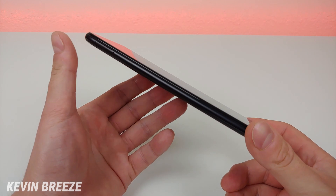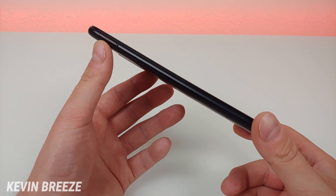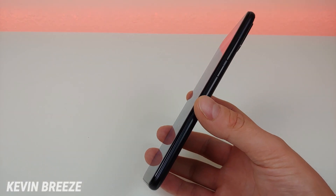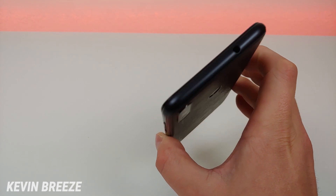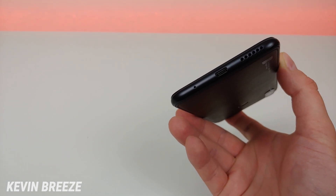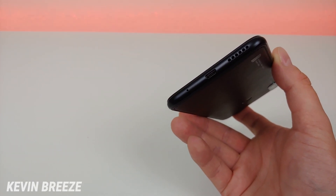On the left side of the phone we have the slot for the micro SD card and SIM card. This phone is dual SIM compatible, but if you add two SIMs you cannot use the micro SD card slot. On the right side we have the power button and volume button. On the top we have the 3.5mm headphone jack, and on the bottom we have the microphone, micro USB port for charging and data transfer, and the speaker.